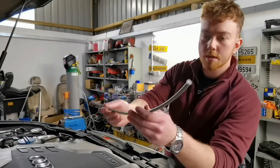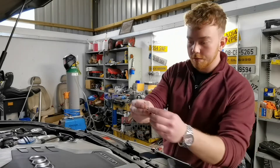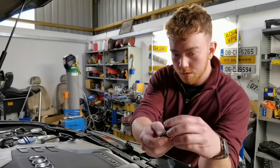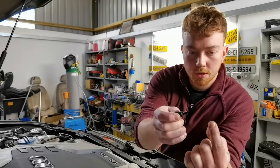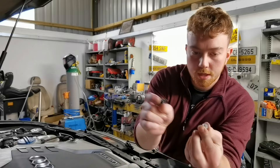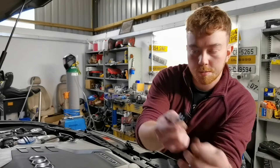I have this stainless steel braided nylon pipe and these fittings here. These basically just screw out. There's a little collar as well. The collar goes over the pipe, this goes on first, the collar goes over the pipe and then this sits into the pipe, and then you tighten it all back together and it seals it all up.